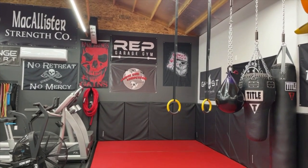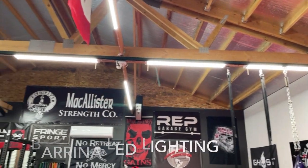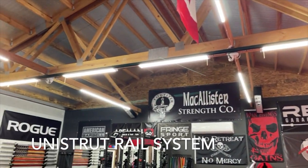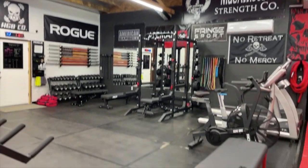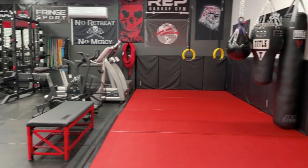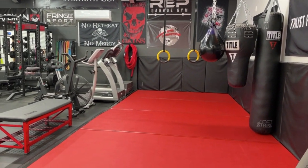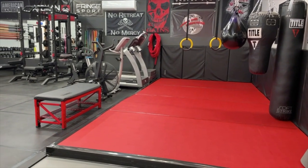We have our Title Fitness bags on a rail system — I'll tilt up so you can see the rail. There it is. That goes clear across the gym so you can move the heavy bags around. That works really well, and I've got a video on that.